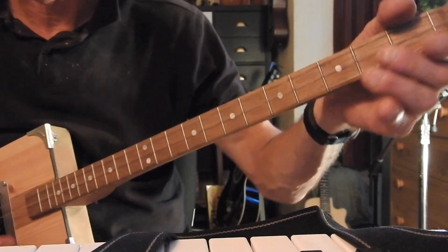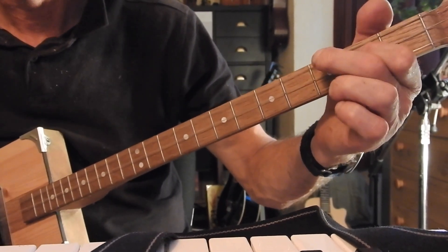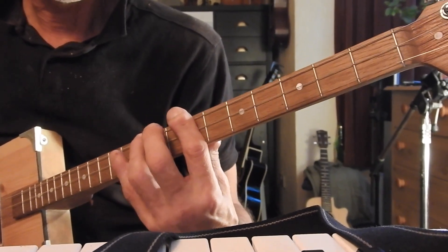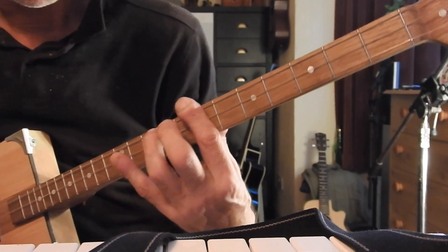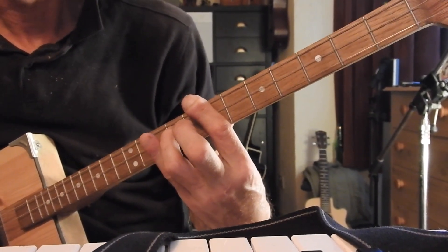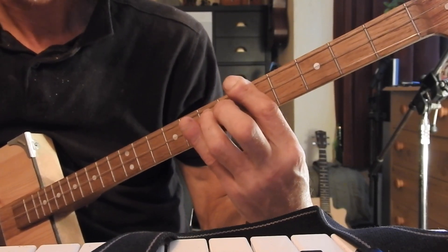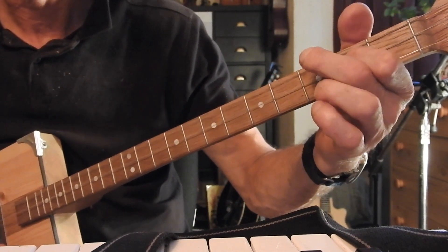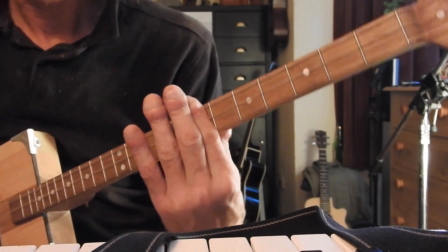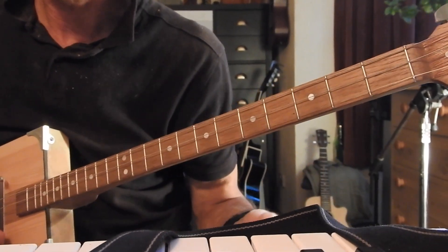Then we go back to the open, go down to the seventh fret and do the same little thing on the ninth and tenth fret on the second string, then move down to the fifth fret, down to the open, and back up to the seventh. That's a simple 12-bar.